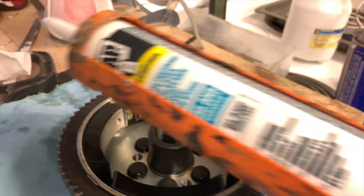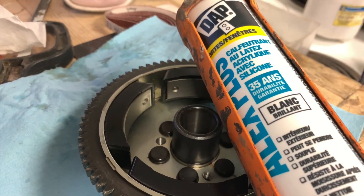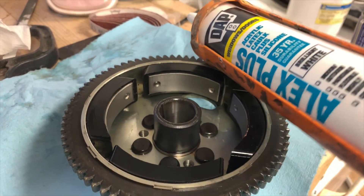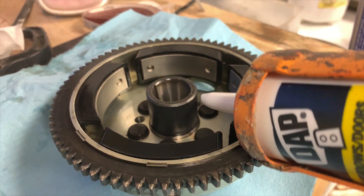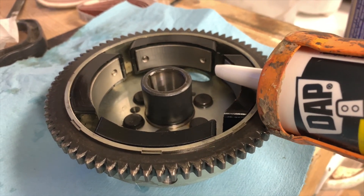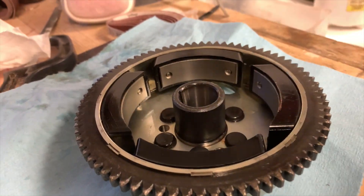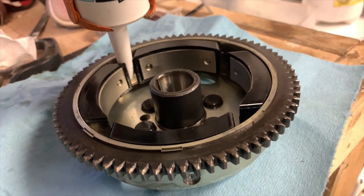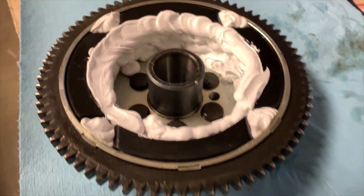I just went and bought some DAP caulking — it's the acrylic latex stuff, so it's not terribly hard or terribly sticky. I got the cheap stuff for two reasons: one, I'm going to put a bunch of it in there and just waste it; the other main reason is that I want to be able to remove it afterwards without too much of a struggle. I'm going to try to go about this in some sort of controlled manner. I've filled it up.